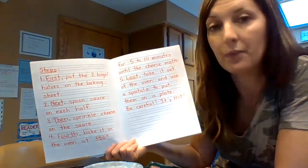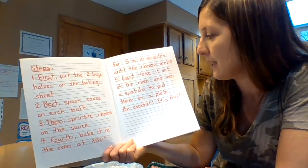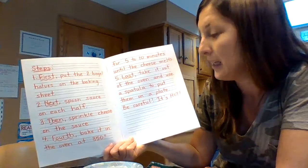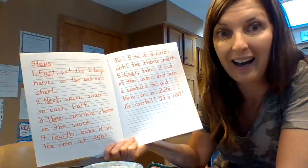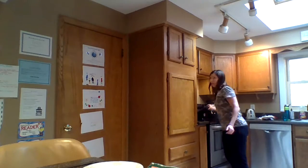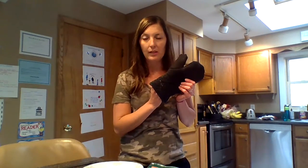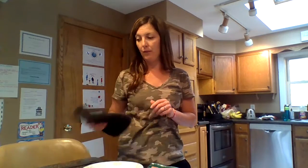Step 5: Last, take it out of the oven and use a spatula to put them on a plate. Be careful, it's hot. When the time is up and my bagel pizzas are ready, I'm going to use a spatula and carefully take them out of the oven. Your parents are also going to need an oven mitt — I probably should have included that in my list of things you will need. You can't take it out of the oven without an oven mitt.